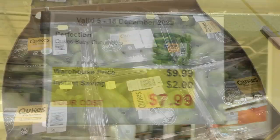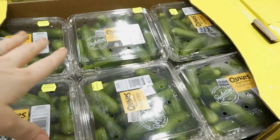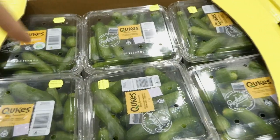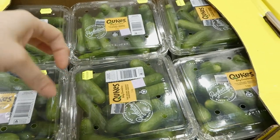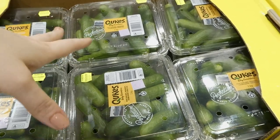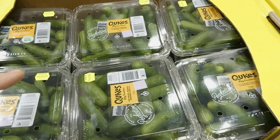Perfection Cubes baby cucumbers, one kilo or 2.2 pounds, two dollars off down to eight dollars. These are our family's favorite cucumbers — great in salads, sushi, or as a snack. They don't have a thick skin or lots of seeds, so kids will eat them without needing to be peeled.